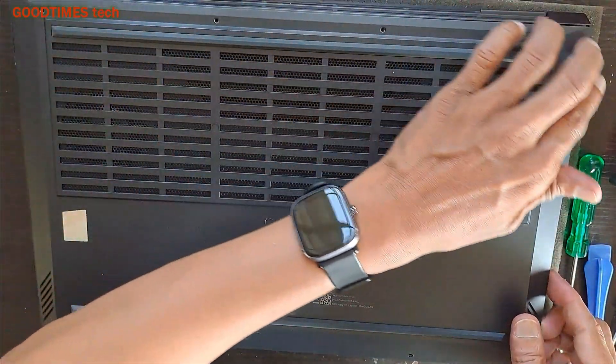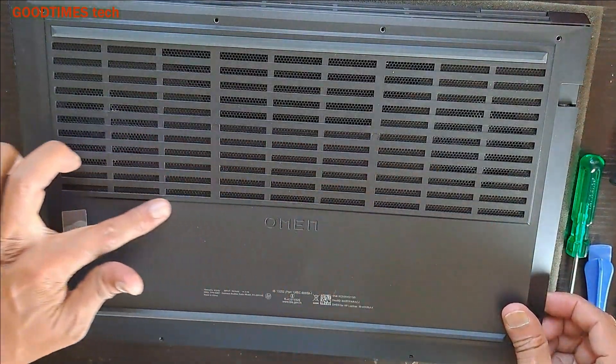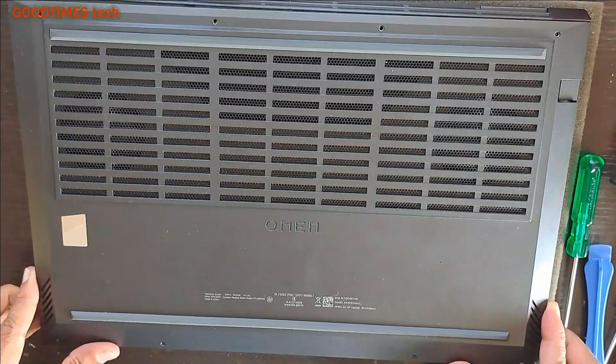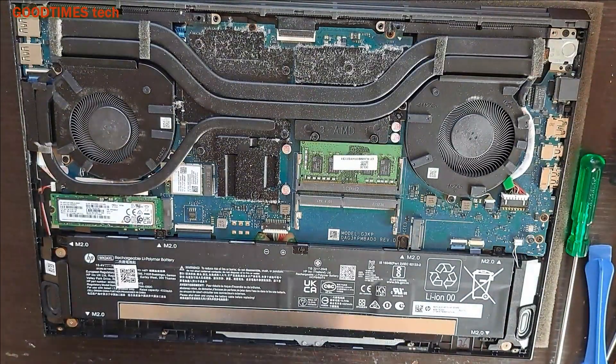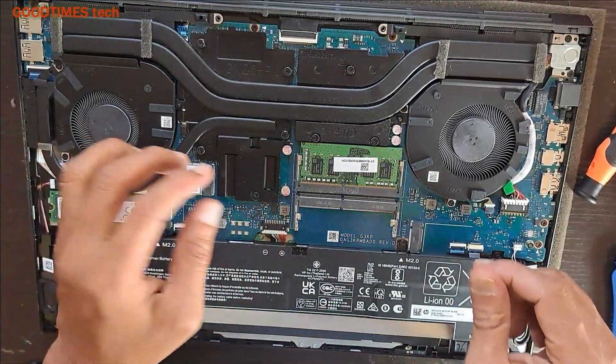Now all four sides are free. The locks have been removed, but there are locks here which hold the battery, so just try to push it in this way — just push it and pull it upside. Just keep the back cover aside.